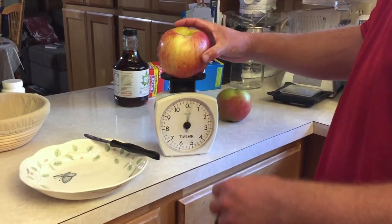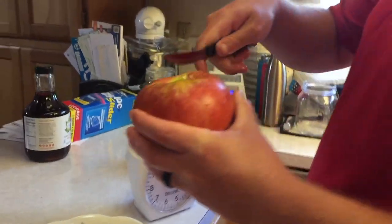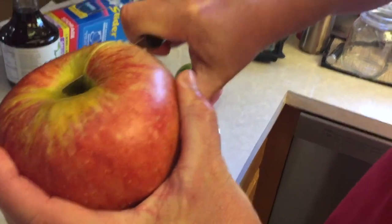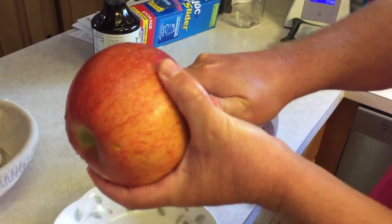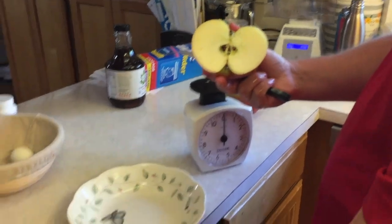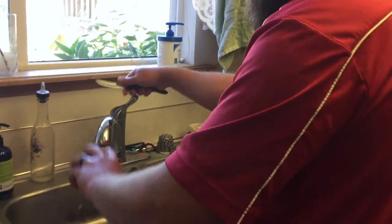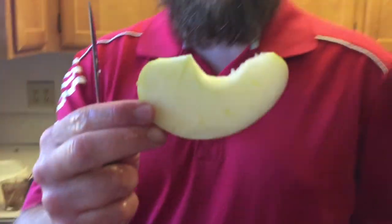Almost a pound and a quarter. Let's see what's inside. The knife only cut about halfway through. It appears — no worms. Look at that apple slice. Pretty good. It's kind of sweet and tart.